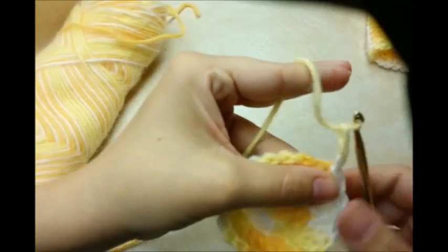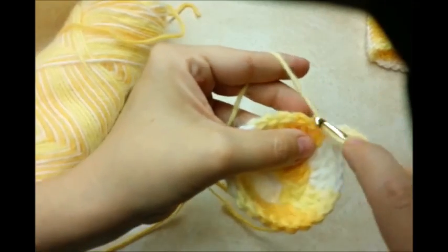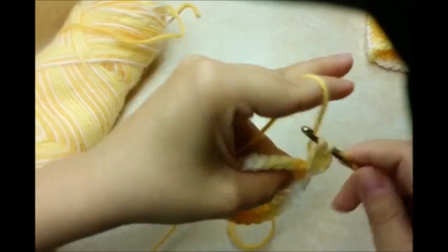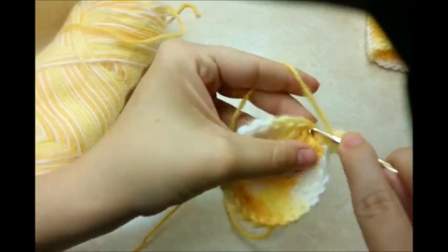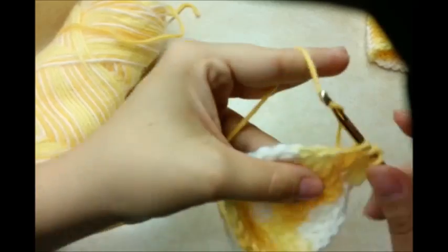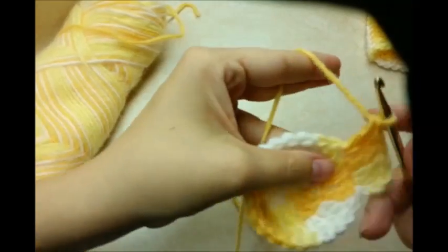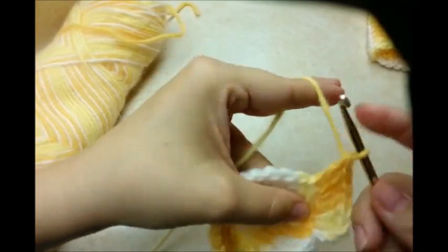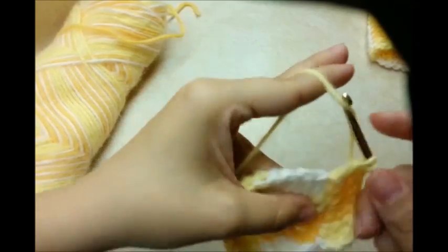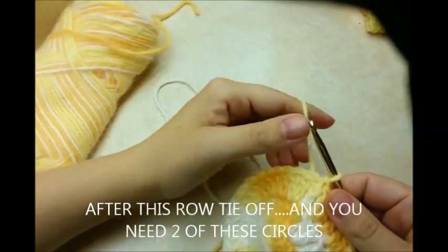Now chain three again, count as our first double crochet. Then go into the next one — do two in this one. Then the next one has one double crochet, the next one one double crochet, then the next stitch has two double crochets. The next stitch just has one, the next one has two. So repeat that pattern all the way around back to the beginning, then slip stitch into the top of that chain three.